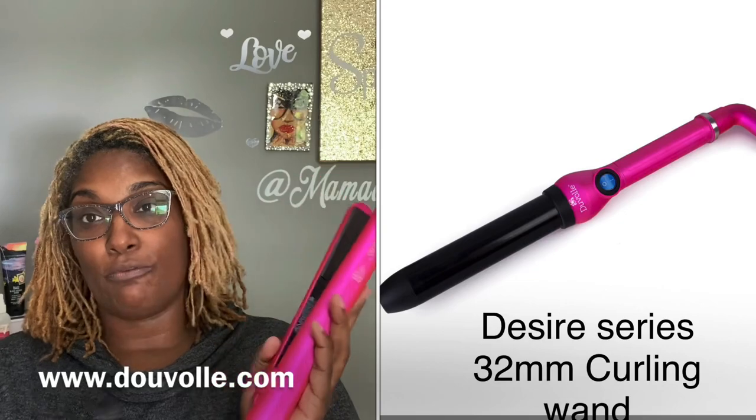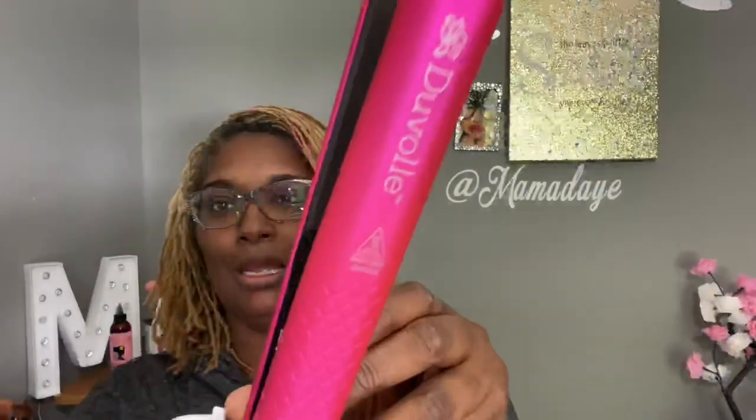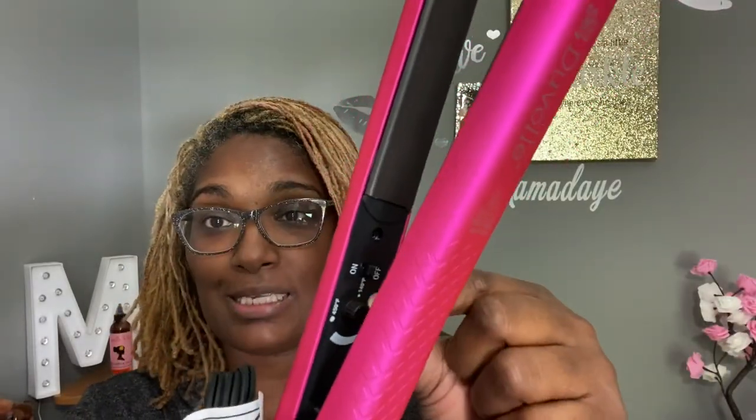I watched a couple of videos on flat ironing locks and I simply want to try it. They do have other products that they sell. This flat iron goes for a price of $95. It also has a dial — this goes from 140 to 450 degrees. Now, once you go over 400 you have the ability to over-process your hair and cause it to lose its curl pattern. All my natural, loose naturals — don't go over 400.